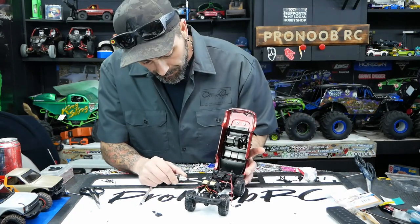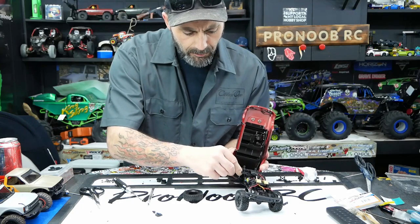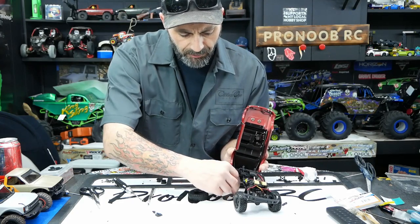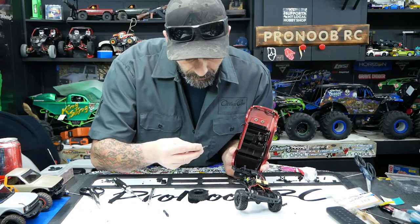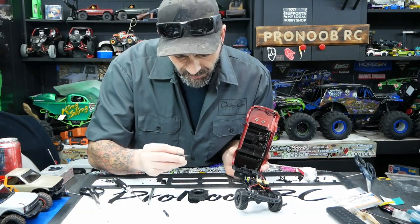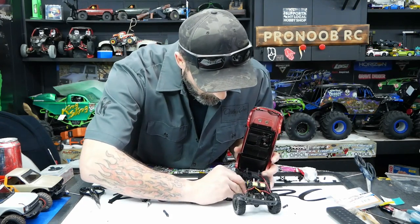So we're going to drop down to stock shocks — very simple, very quick. Take the tire off, lots of room, get in there, grab that guy, give him a twist, drop him down, pop him off. Done. Grab your new shock — on one side is a smaller hole, on the other side is the bigger hole, and the bigger hole obviously receives the ball end.